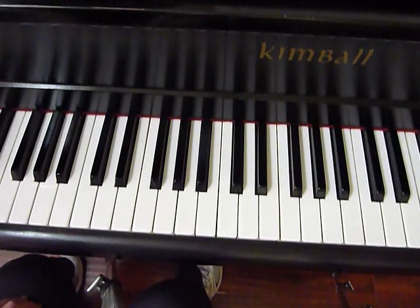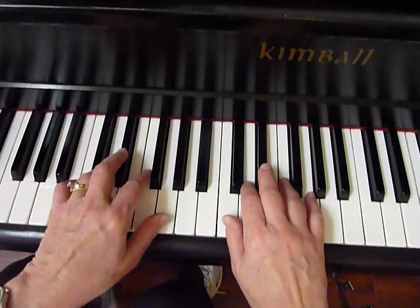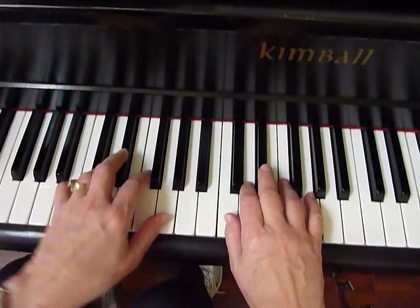Another C minor hand position piano finger exercise, number 9. The pattern is...